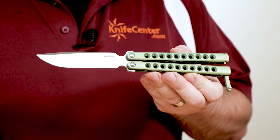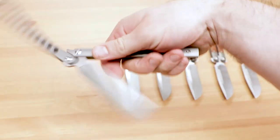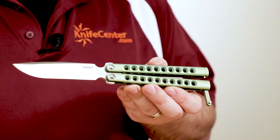Overall, these knives are on the larger side compared to most balisongs. They've got a nice full grip with enough weight to carry momentum through very fluid motions. And the smoothness of the action is addictive, thanks to caged bearings in the pivot that eliminate almost any resistance.